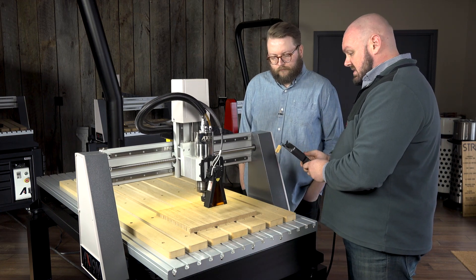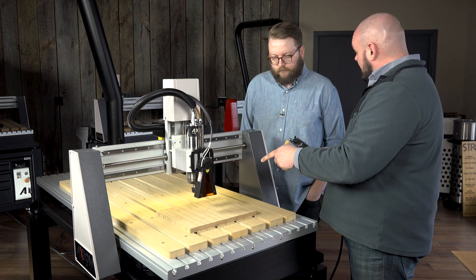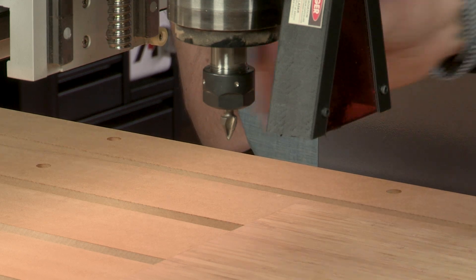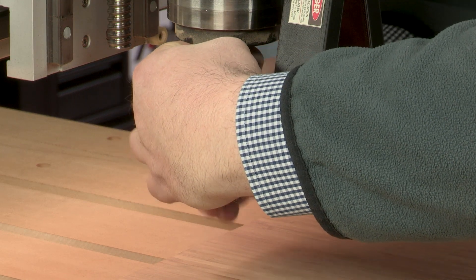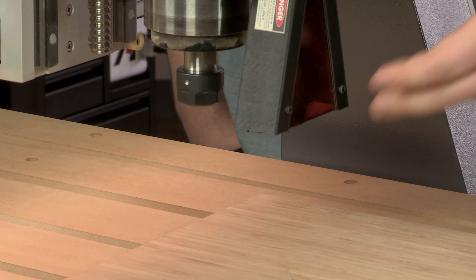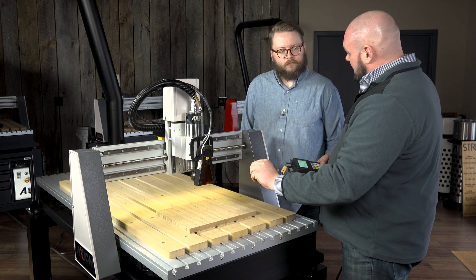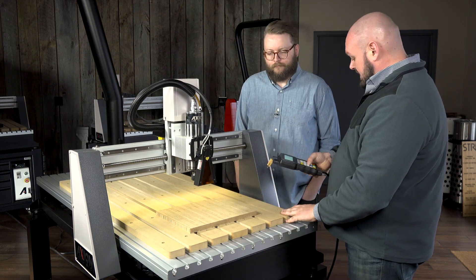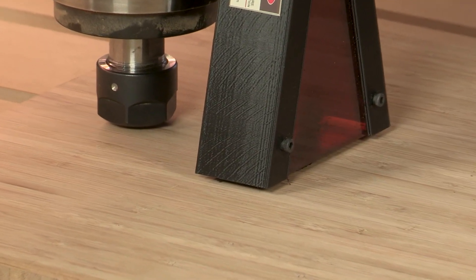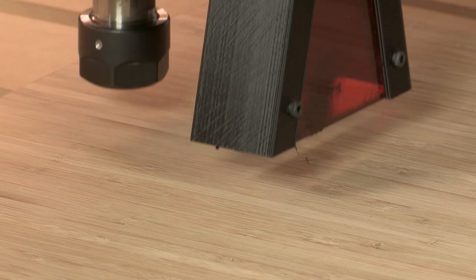We'll move that into position, then set our origin. I'm going to raise it up, remove that bit so it's out of the way and doesn't hit our material, and then set our Z zero. We're going to do that similarly to how we did it earlier, but a bit more manual this time — instead of using the puck, the shroud for the laser is actually almost the exact length we need. We'll lower it down and there'll be just a small three millimeter gap between the material and the bottom of the shroud — about the thickness of a nickel — a very easy spacer to use as a gauge. Then we'll press the Z zero button and we're ready to run the file.